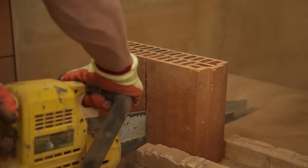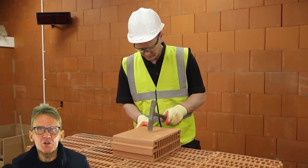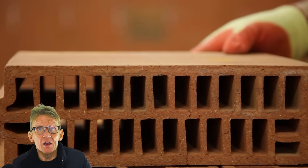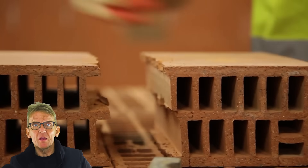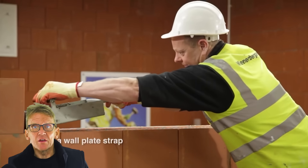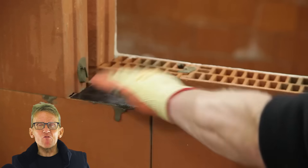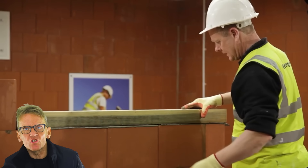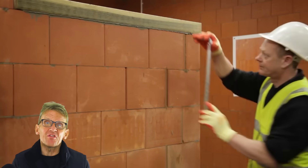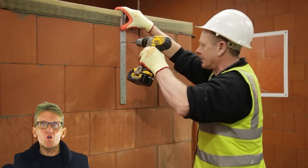Availability is an issue. I wanted to build an extension with these — I was so impressed I thought I'd love to do that without needing a bricklayer — but when I looked at availability, they weren't really interested in supplying enough for just an extension. They were looking for new builds, housing estates, things like that, and they haven't really got the distribution that allows you to go to the merchants, pick up a few packs, and start building a small extension.